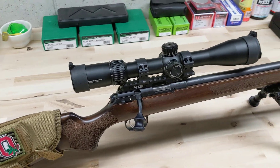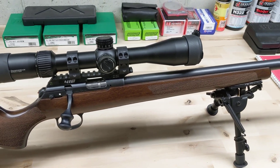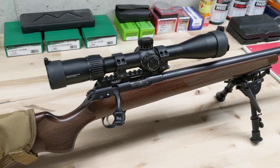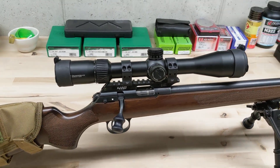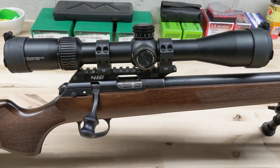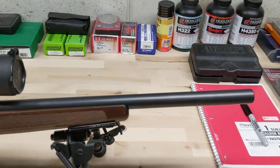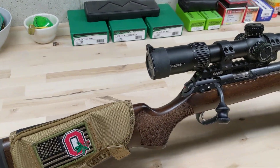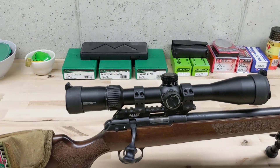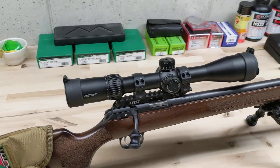Hey guys out there in the YouTube world. I got a new gun in here and I finally had a little bit of time to get out and test it. I thought I would do a quick ammo comparison just like I've done before with my Ruger Precision Rifle. But this time what I got is a new CZ457 and this is the Varmint model. I'm going to talk a little bit about specs before I get into the ammo comparison, because there's not really a whole ton of stuff out there yet since these are so new.